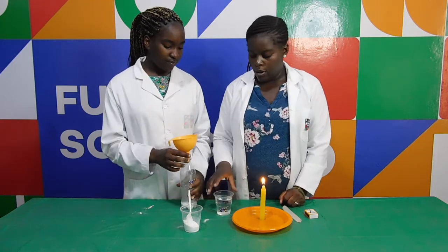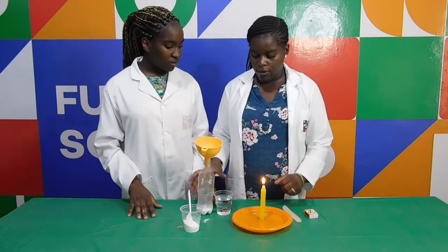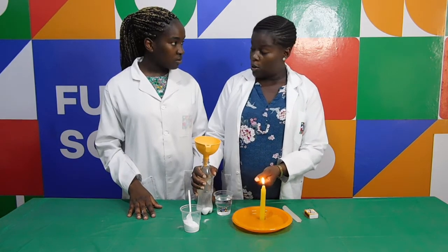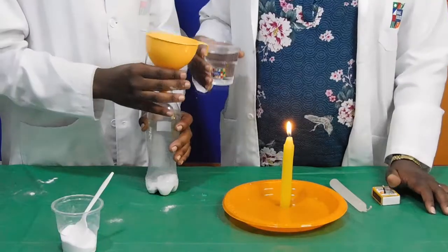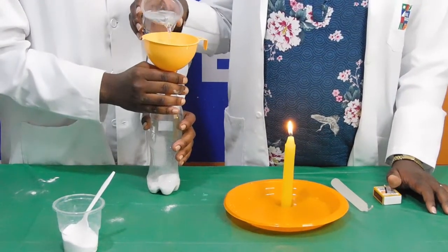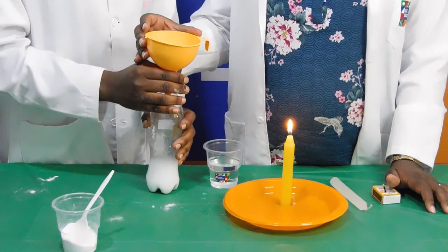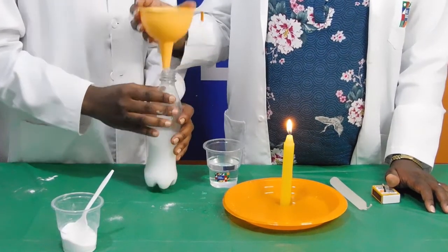Then you're going to pour in the vinegar. Once you pour in the vinegar, you're going to direct the gas that comes out toward our candle and see what happens. Watch — push it out. Do it.